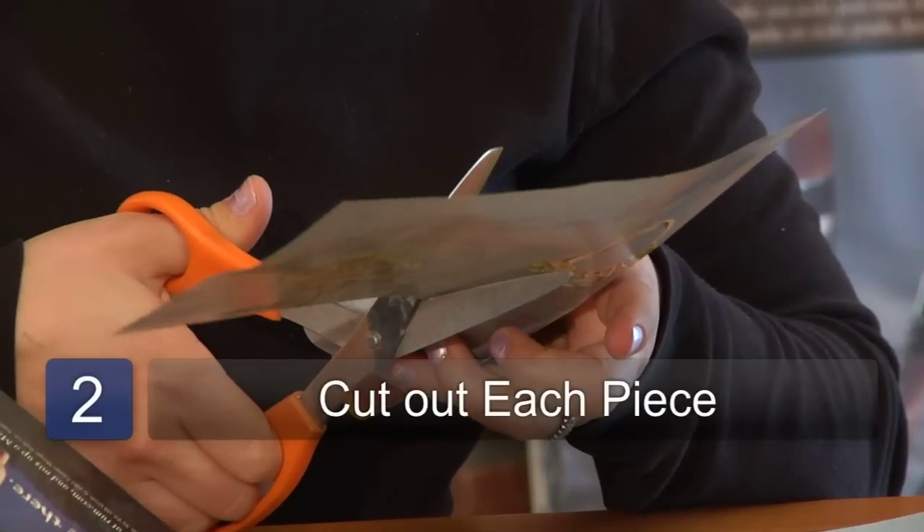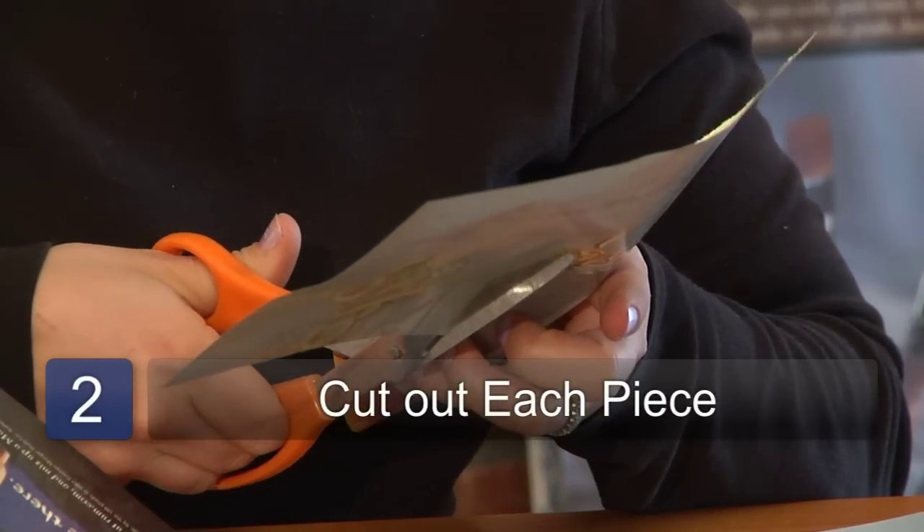After you've chosen your pieces of paper that you're going to use to create your scratch paper art, you're going to want to go through and cut out each piece.